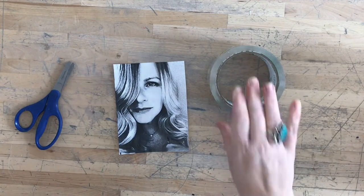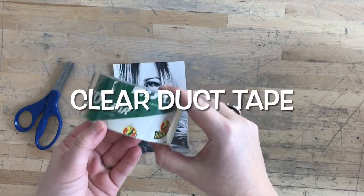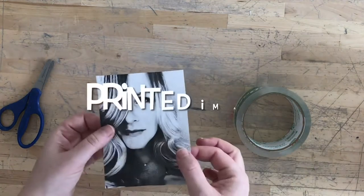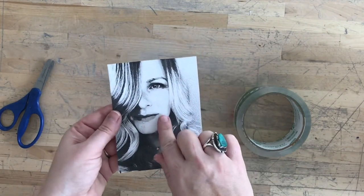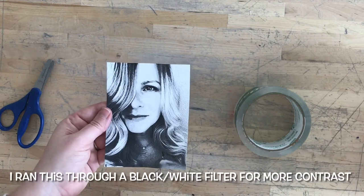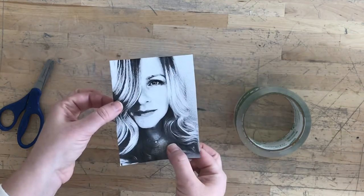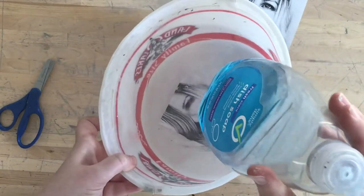The materials you need for this: you need some clear duct tape — I like to use this brand right here, but it's kind of up to you, I haven't really found any that don't work. You need scissors, and you need a printed image. Any image that has good contrast, with really light areas and really dark areas, works best. This also works with images printed from magazines, but I just use normal printer paper and an inkjet printer. The other thing you need is a bucket of water.